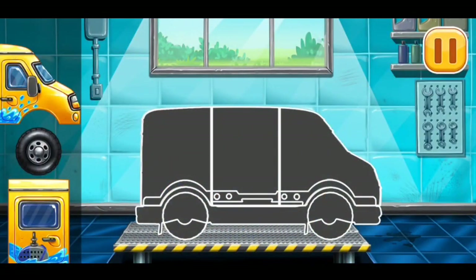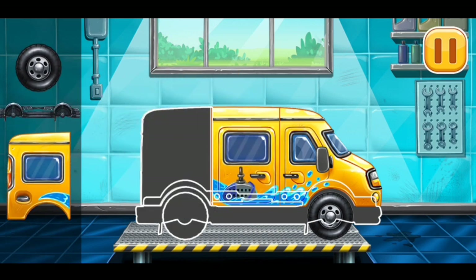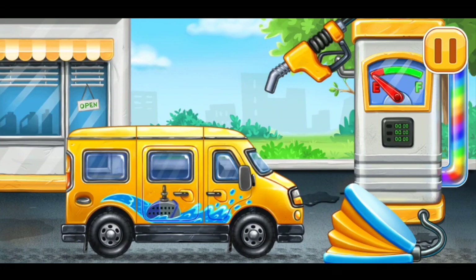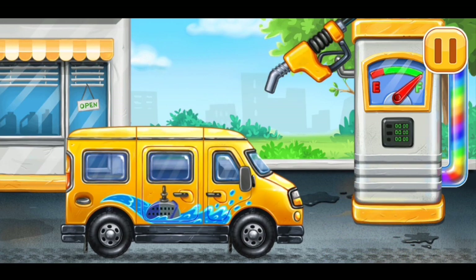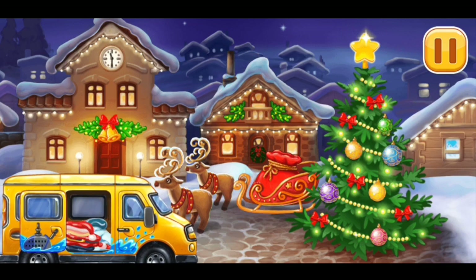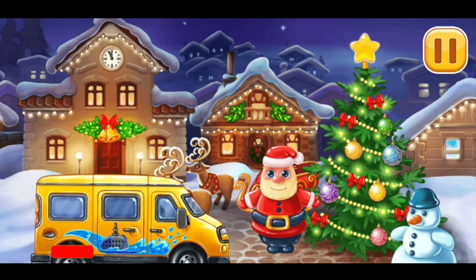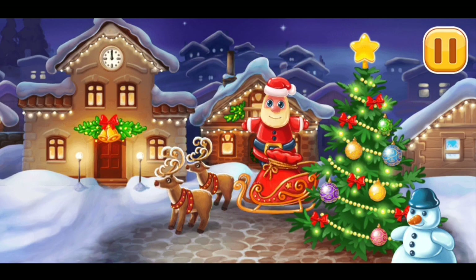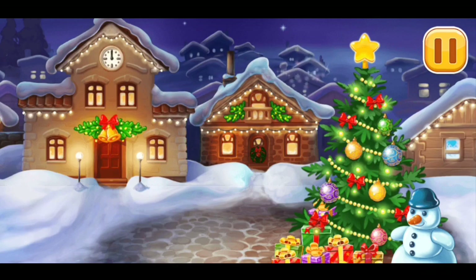We need to assemble minivan! Done! Now we need to fill up minivan! Press the pump! Keep up the good work! Let's set up inflatable figures! Hooray! Everything is ready for the celebration!